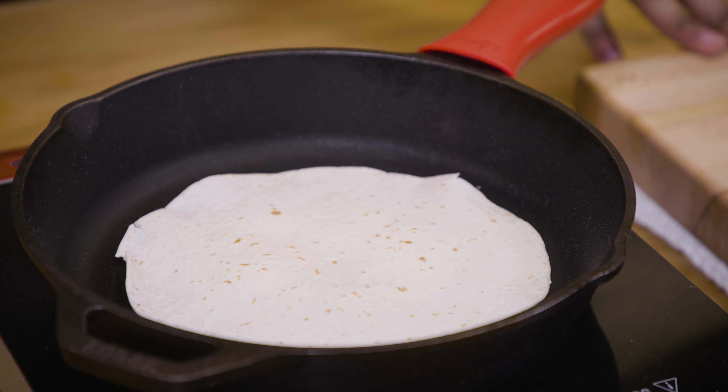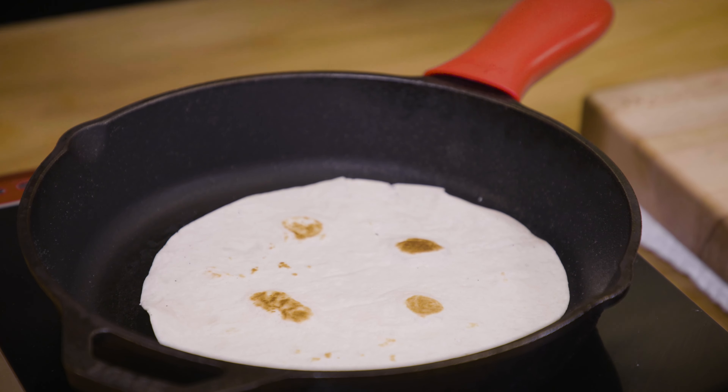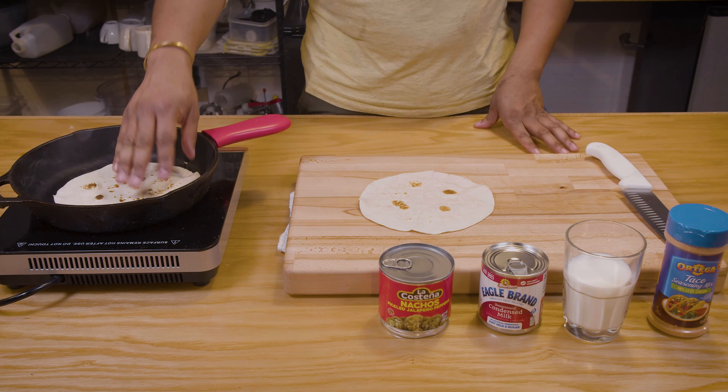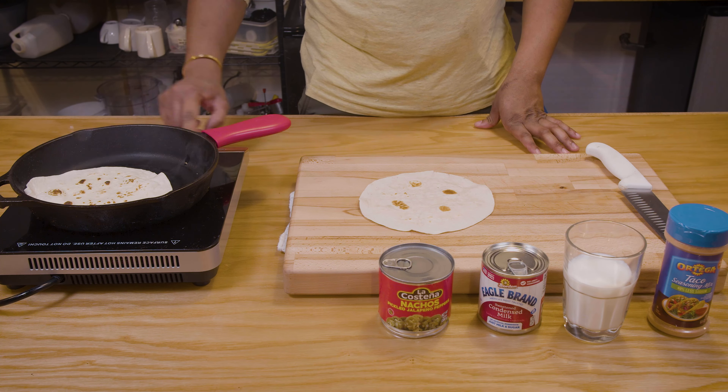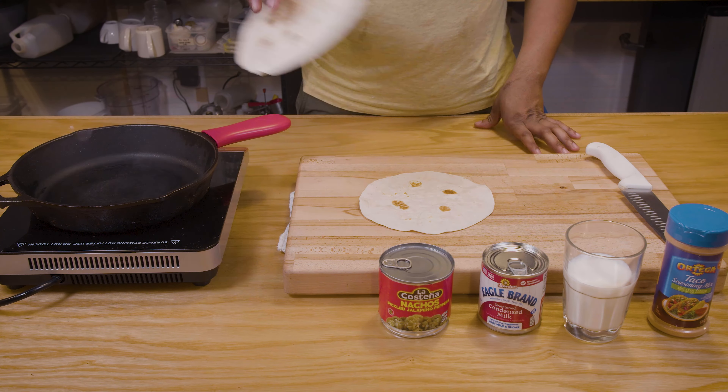First things first, we're gonna start off by toasting a few tortillas. Toasting tortillas is very important. If there's one thing I can recommend to people that'll level up their taco, burrito, quesadilla game — just please start toasting your tortillas.